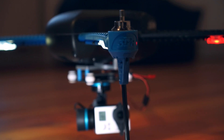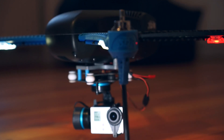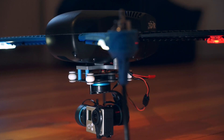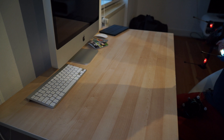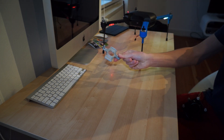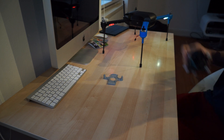This is a tutorial on how to install the 303 Ultra 3-axis gimbal onto the Iris. First, what you will need: your Iris Plus quadcopter, an adapter plate, and your 303 gimbal.